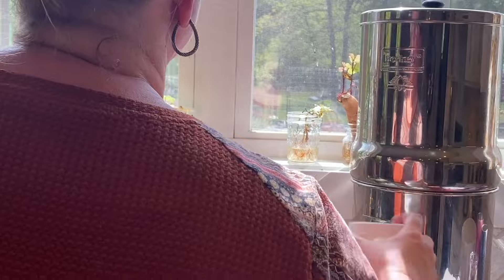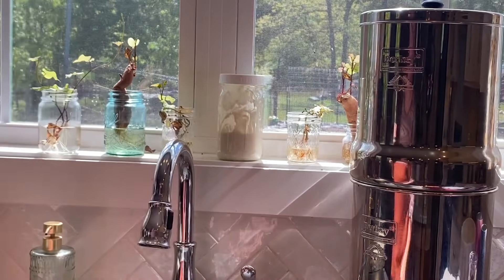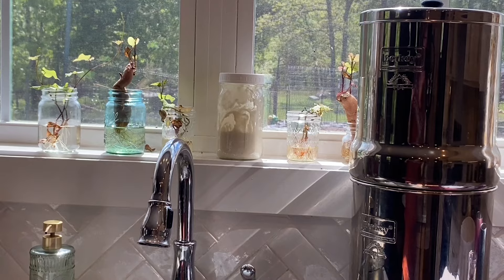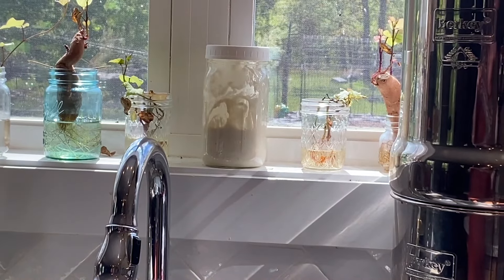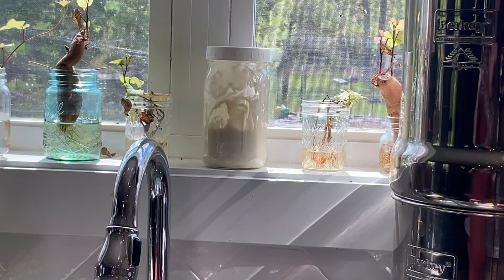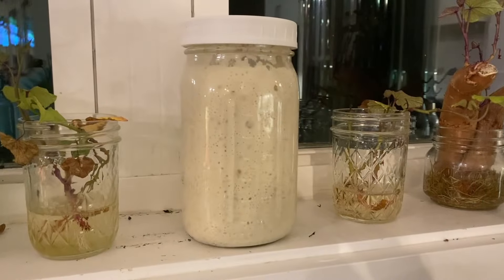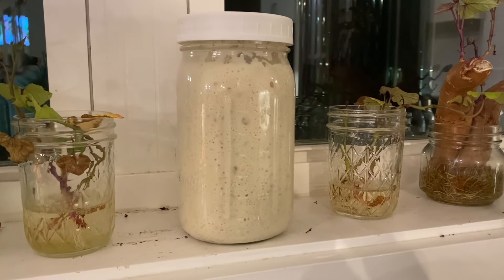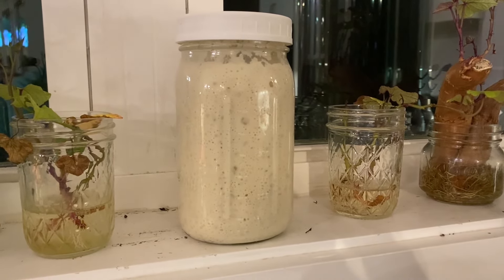Now that my starter is happy and fed, I put a lid on it and stuck it on the windowsill in the kitchen where it will get a little indirect sun and be nice and warm to encourage all the bubbles and activity to get this starter doubled in size so I can start our pre-ferment. You can see here that it has more than doubled — it is nice and happy and it is time to mix up our pre-ferment so it can sit overnight.